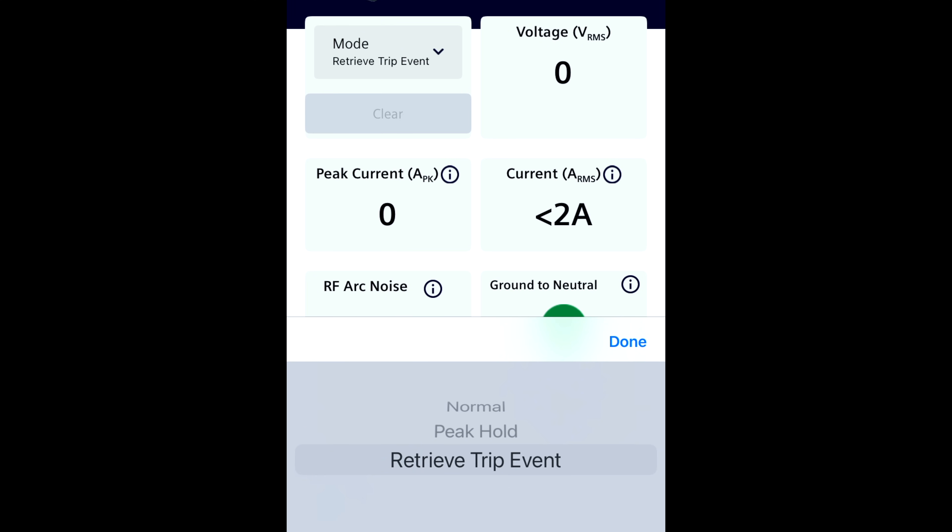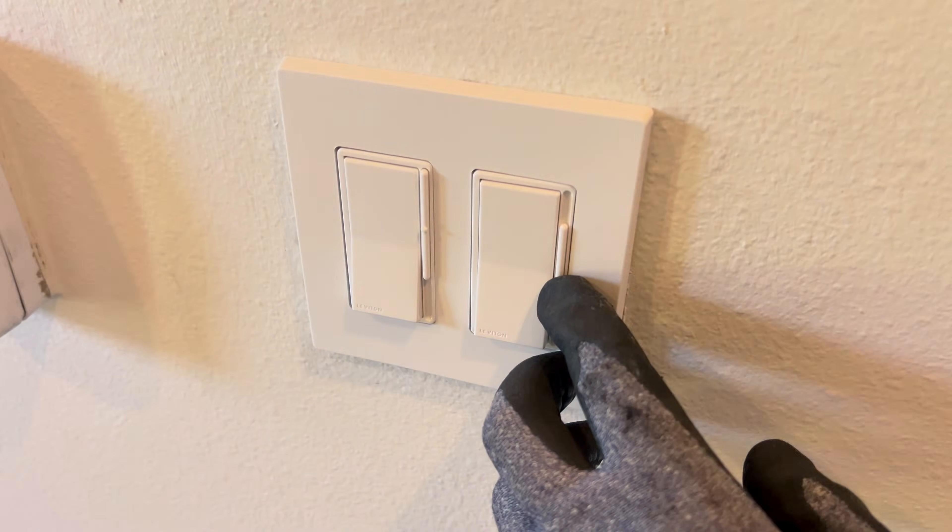The last mode on the dashboard is called retrieve trip event. And honestly, Siemens — well done. What happens if you're out on a service call and you're trying to troubleshoot something that only happens every once in a while, and you can't get the fault condition to happen while you're actually observing? If there's an intermittent fault of some sort that's causing the circuit breaker to trip, you can actually put the IntelliArc in logging mode by pressing the blue button on the side twice quickly in a row, and then install it to the circuit that is intermittently tripping. What this does is it makes it so that whenever the circuit breaker eventually does trip again, the IntelliArc will store the data that it analyzed just moments before the circuit breaker tripped — hopefully capturing the data that caused the circuit breaker to trip in the first place.